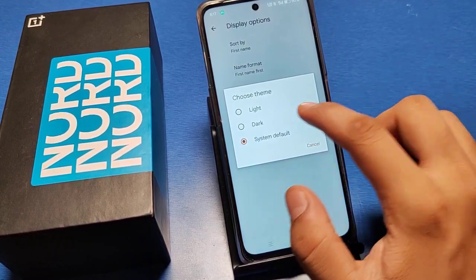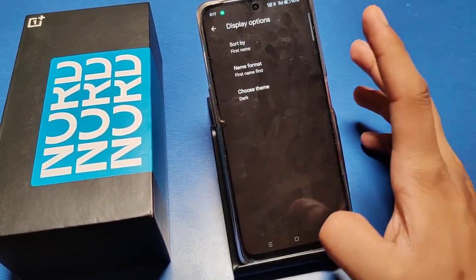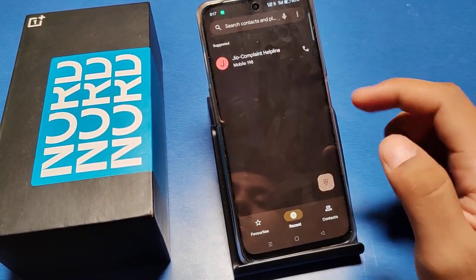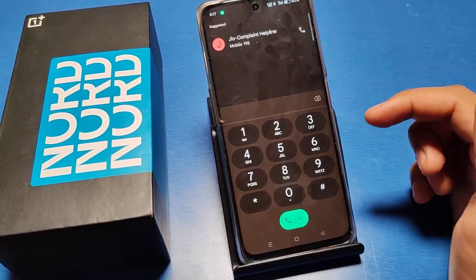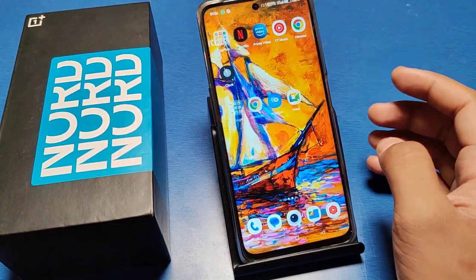Click on Dark. You can see all settings are now in dark mode, and you can also see the dial pad in black. Here you can do this. I hope this video will help you.